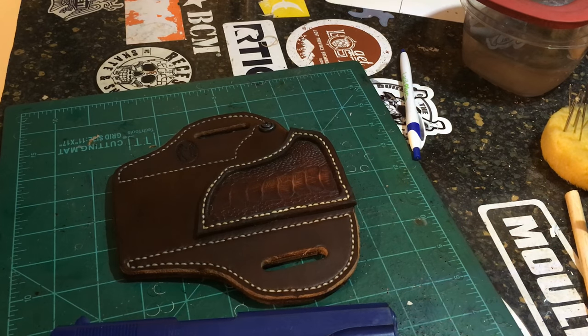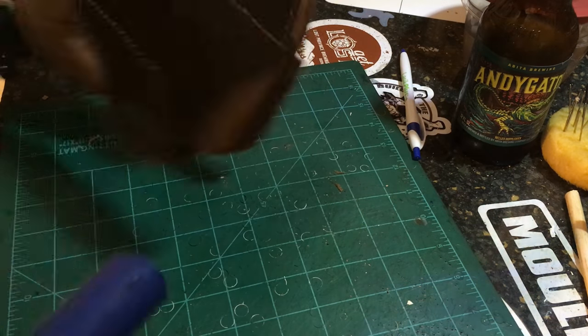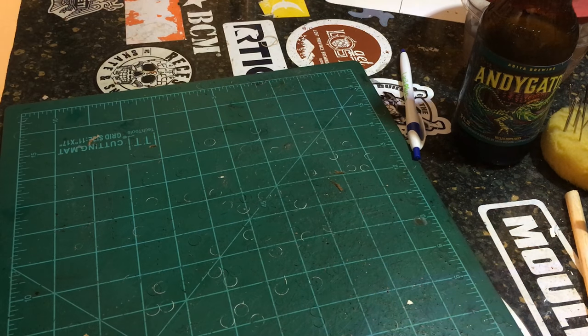This is what we're going to have to do here. I'm going to take this holster and put the gun in it. Remember guys, if you're following along, safety check that thing please.